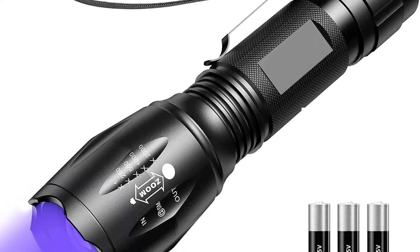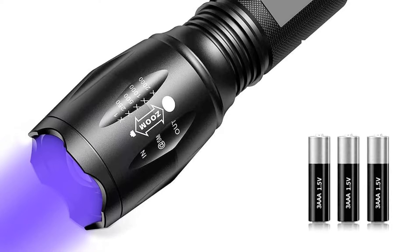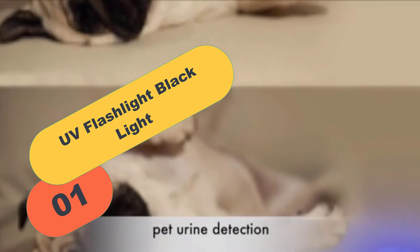I've included links in the description box down below, which are updated for the best prices. Like the video, comment, and don't forget to subscribe. Now let's get started. Starting at number 1 on our list, we have the UV Flashlight Blacklight.